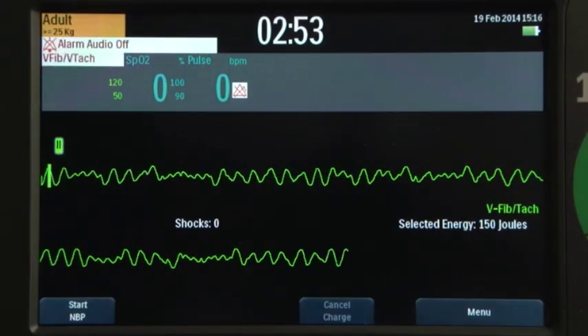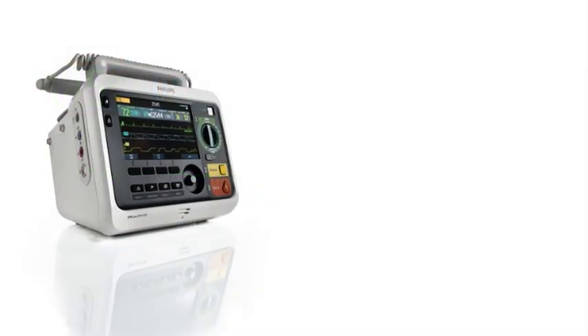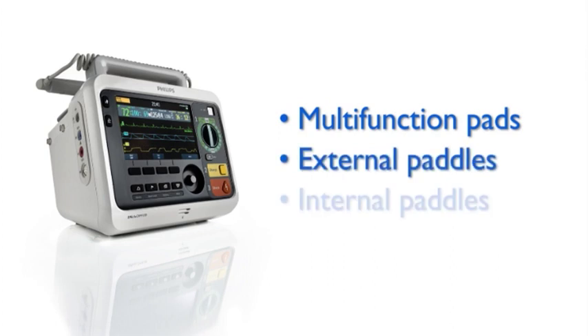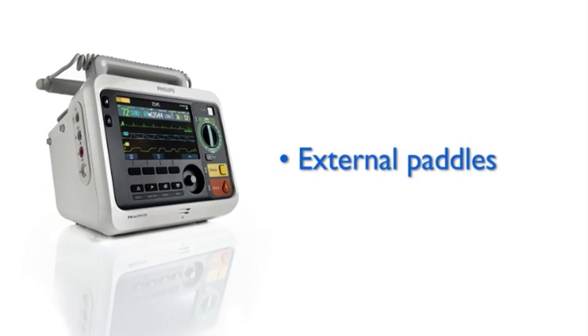With manual defibrillation, you control the defibrillation process. The Defibtech DFM 100 lets you perform manual defibrillation using multi-function electrode pads, external paddles, and internal paddles. Here we'll demonstrate manual defibrillation using external paddles.